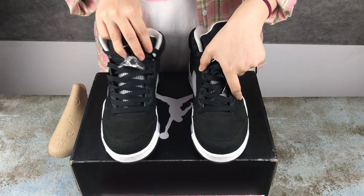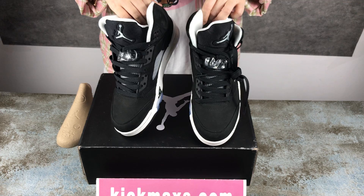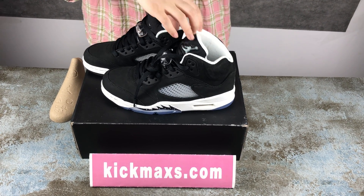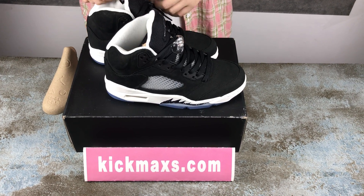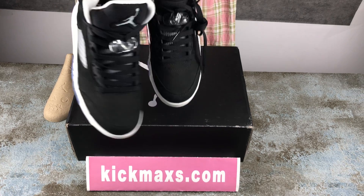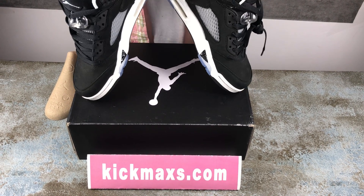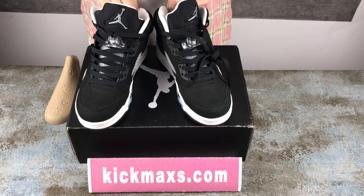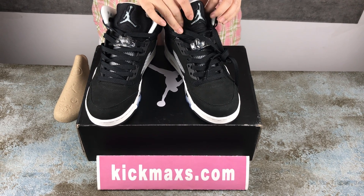Our shoes are the best quality, as you can see. If you want these shoes, we will send you the shoes with the box. If you have any other questions, you can contact me on my website and Instagram. On my website there are many shoe pictures to look at.